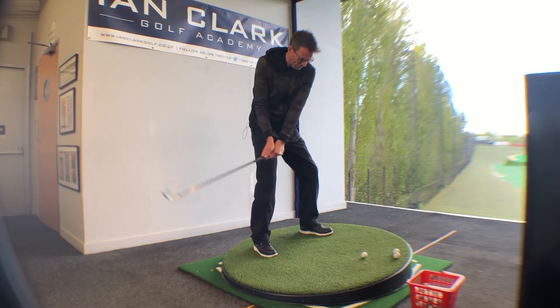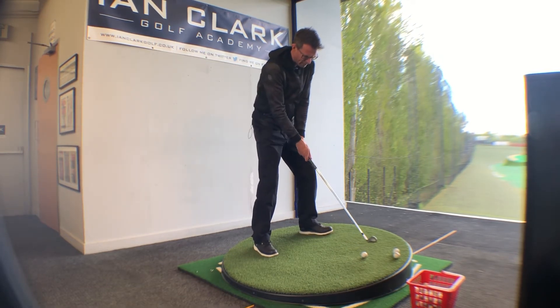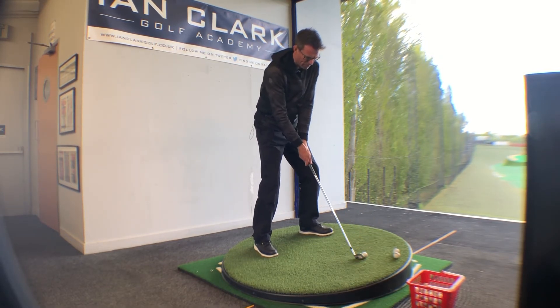So: play the ball back a little bit, feel more of an aggressive move up the hill, and just try to make sure you can maintain your balance.